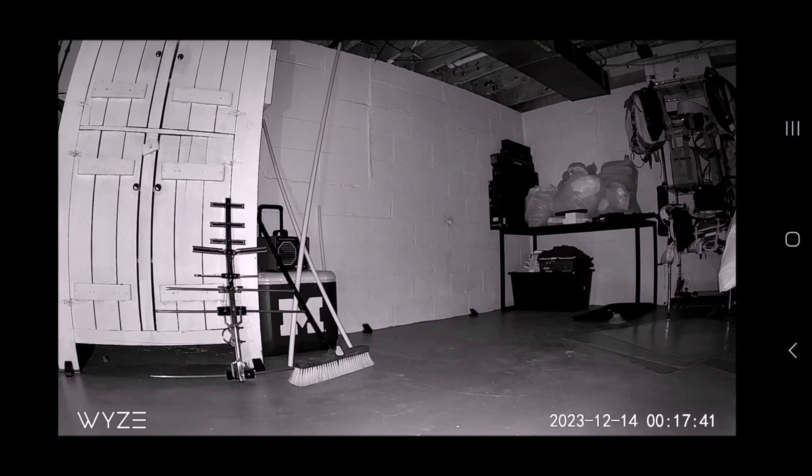One thing to know about these cameras is because they are motion detecting, they'll look around everywhere, and you have to fine-tune the sensitivity. You can pick how sensitive it is for motion and how sensitive for noise. I noticed that being in the basement, if the noise sensitivity was too high, it would notice footsteps or running water. And for motion, it's so detailed that it can see a bug flying around and detect and track it.